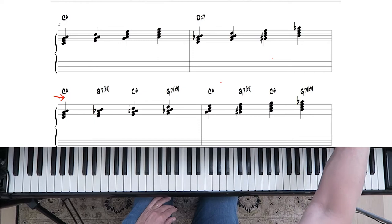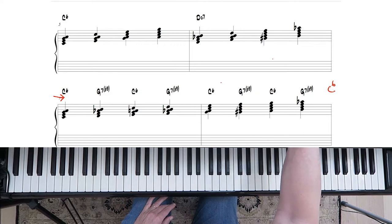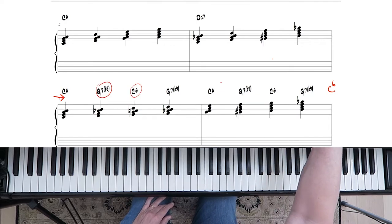The last chord just reverts back to C sixth. So it's like C sixth, dominant seventh, C sixth, dominant seventh — every other chord is like a cadence resolving to one: five to one, five to one.